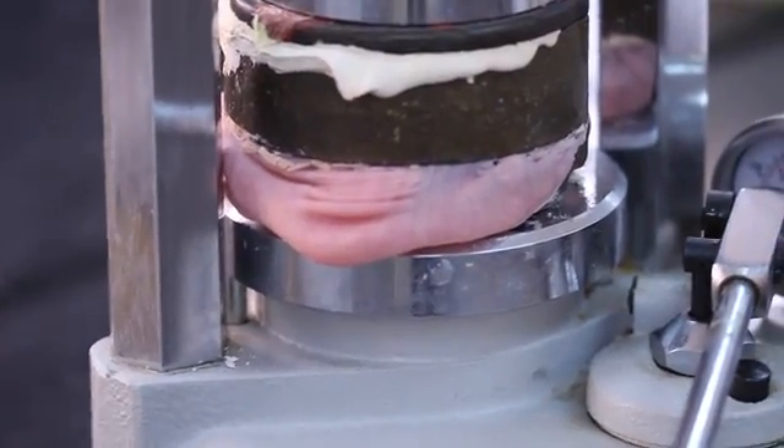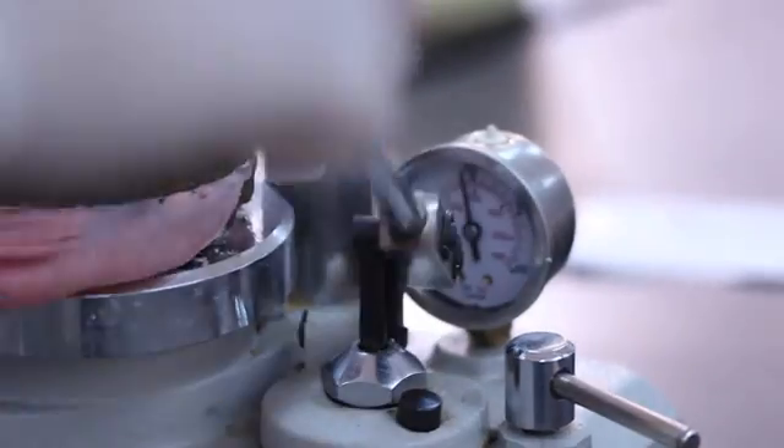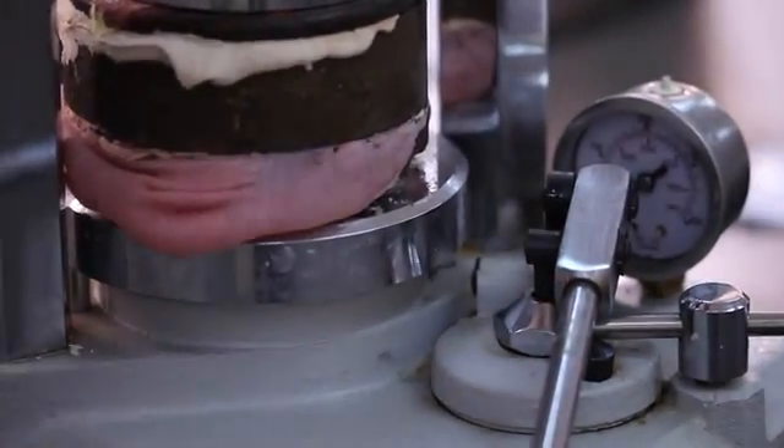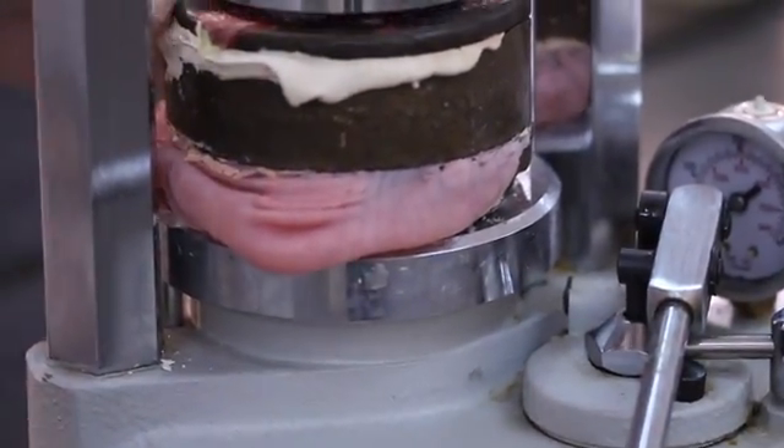The resin mixture is pressed into and around the teeth in one portion of the flask. A plastic sheet is placed between the portions of the flask and then it is closed. The flask is placed into a hydraulic press and pressure is applied. The resin is given sufficient time to flow. If sufficient resin is used, there should be flash around all margins of the denture base. If flash is not present around the margins, a small portion of resin is added to the deficient area before the next trial packing.